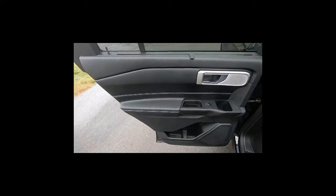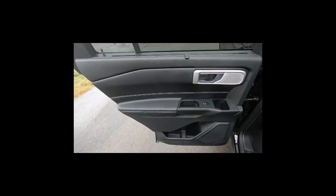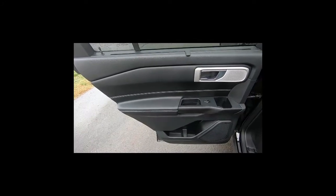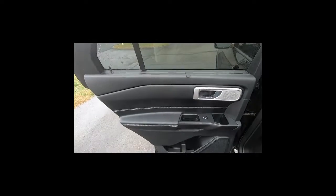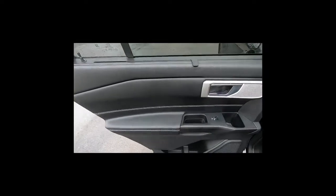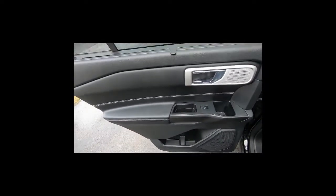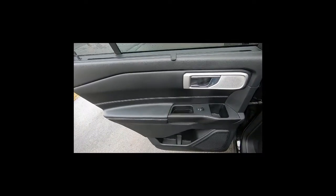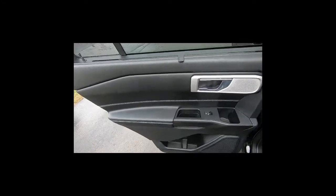Ken Kyle with Ken Kyle Racing here. I'm going to show you how to take the door panel off a 2020 Ford Explorer ST. This is the driver's side rear panel. The process will be the same for the passenger side rear panel. The front panels are slightly different, but 90% the same.